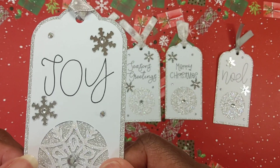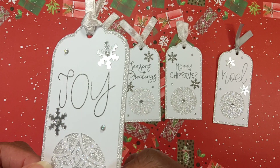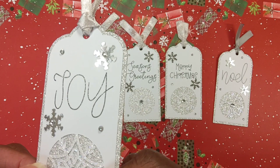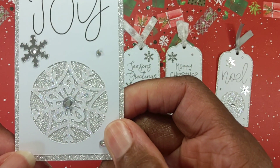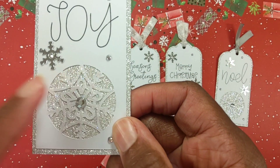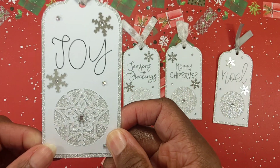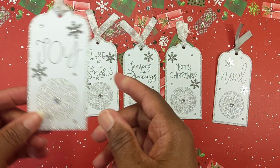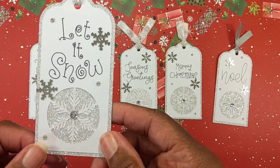For my pen I use a Cricut Joy glitter pen — you can see that glitter on the words, it's very faint. For the stickles, I took stickles all across the little snowflakes to give it a little bit more pop. I just take my 'To and From' stamp and stamp on the back. That tag was 'Joy,' and here is 'Let It Snow.'